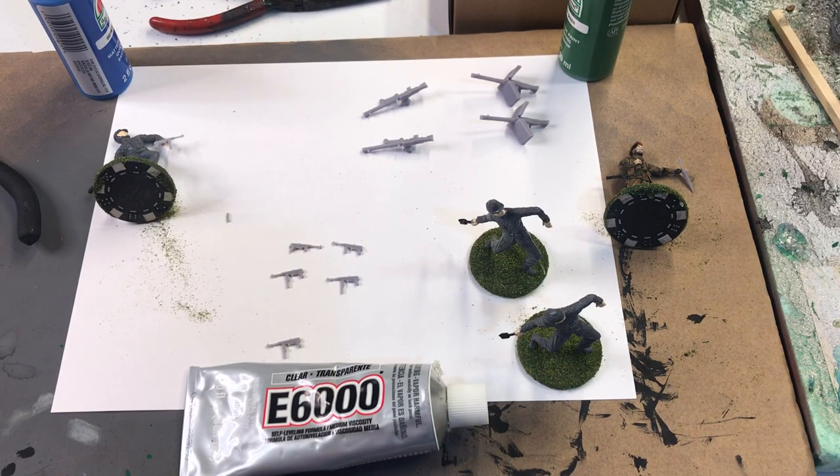Hello, Bill Molyneux here with Bill's History in Wargame World. If you're new to my channel, you never know what you're going to see from video to video. Today we're doing a Bill's Basement Wargaming build process of what I'm working on.